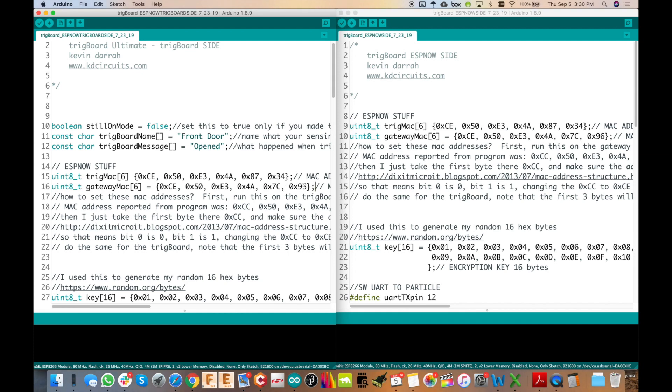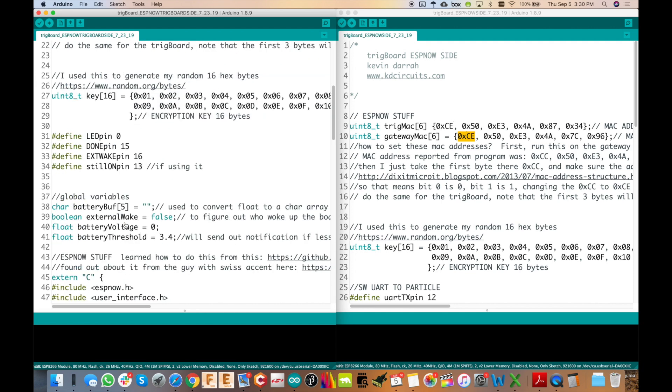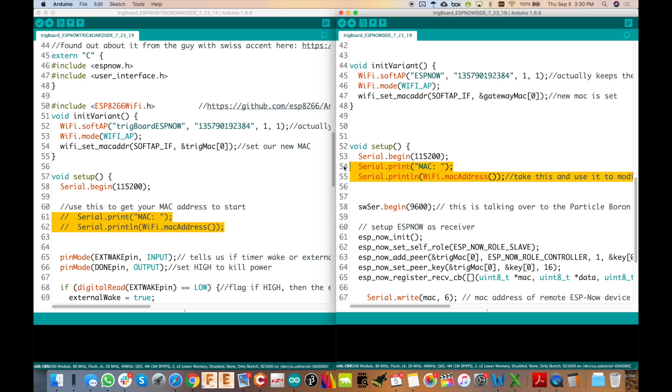Down here we have the MAC addresses. ESP-NOW is point-to-point, so you need a destination address. On the gateway side we need to know where things are coming from, which is why we program the same trig MAC and gateway MAC into both of these. This took a little time to figure out, but the MAC address needs to go in a very specific way. Instead of just making up a MAC address, you should pull it off of the trig board. If you go down to setup and uncomment this line, it will print out the MAC address of the ESP8266. This comes straight from Espressif — every single module will have a different MAC address.